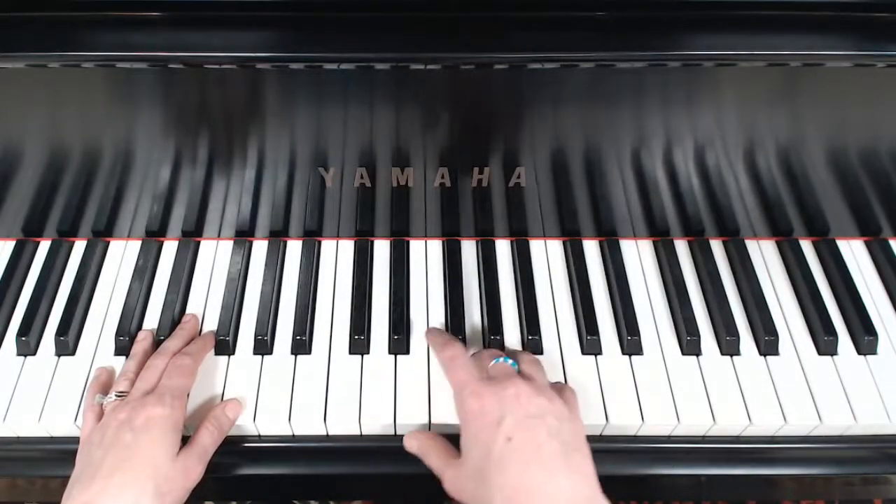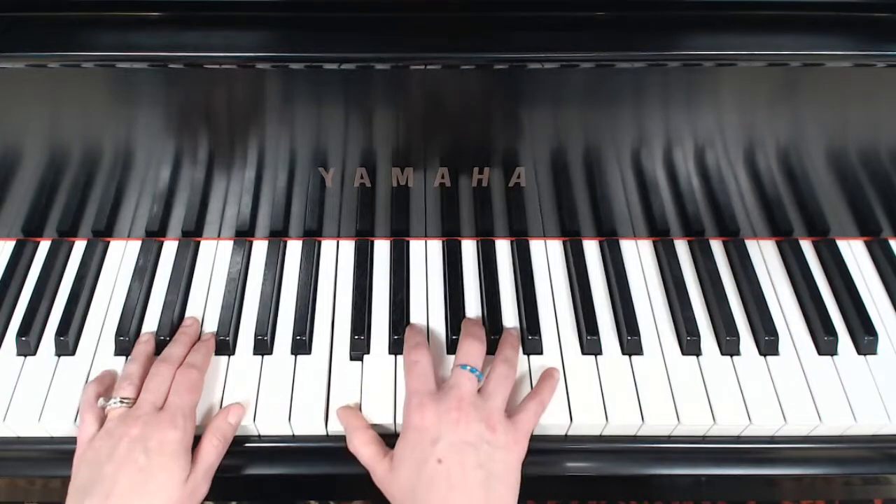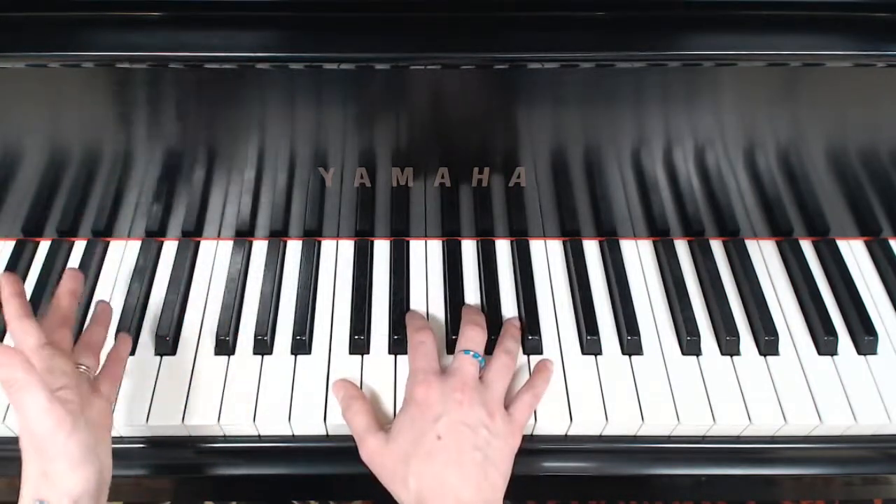We are going to break up the chord and arpeggiate it up and down. The left hand is just sticking with the root.